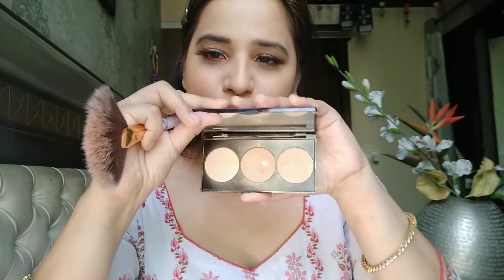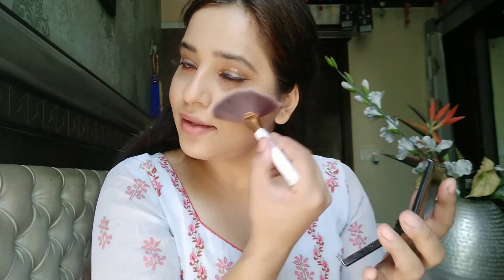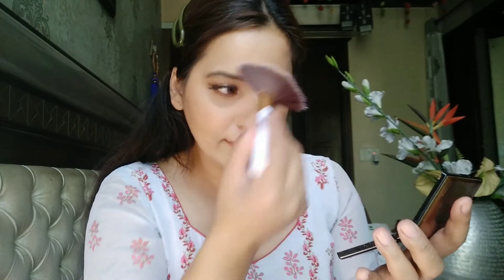Next for highlighter I'm going to use this Smashbox highlighter — it's a must-buy highlighter. In one stroke you get your perfect shine. I'm using a fan brush to apply it. For the inner corner I'm also using a highlighter to open up the eyes and make them look beautiful.